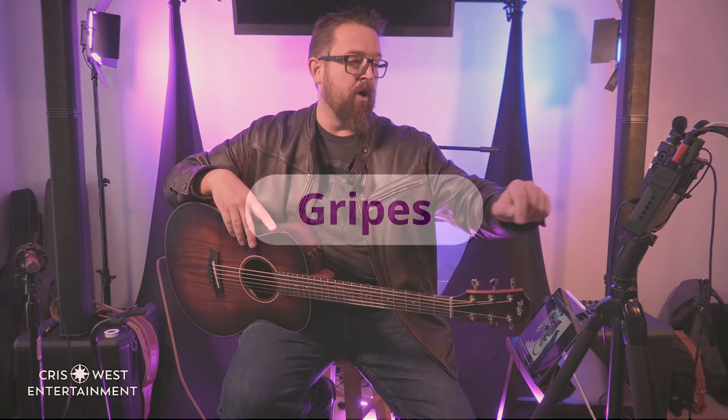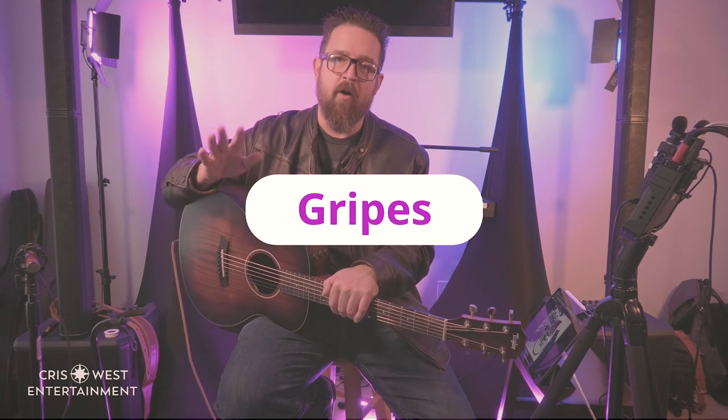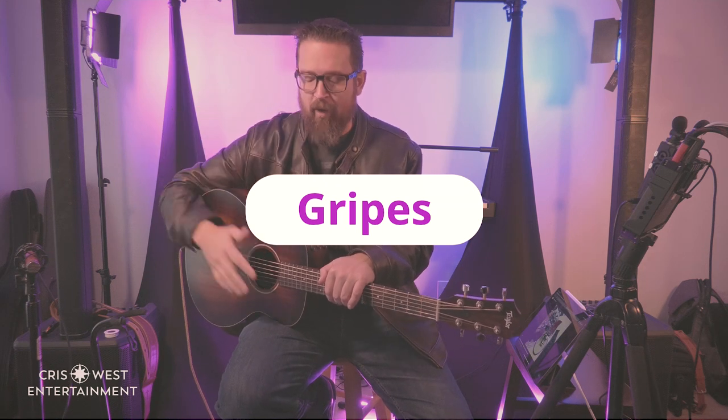Now let's talk about gripes. We covered how to adjust the pickup with an Allen key — lefty loosey, righty tighty, small adjustments are your friend. The first gripe: people don't know enough about this system. Taylor doesn't really talk about it openly. They just had a new ESB system announced — big headlines, but that's for their more entry-level guitars. Their professional ES2 system they keep quietly updating behind the scenes without publicizing the revisions.